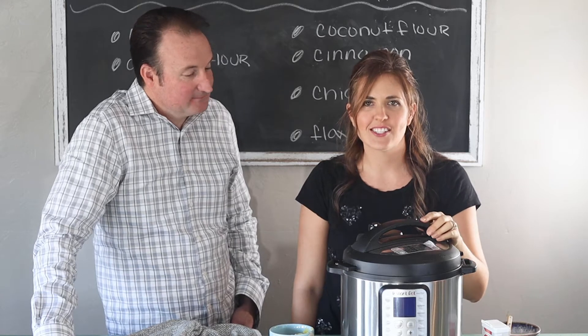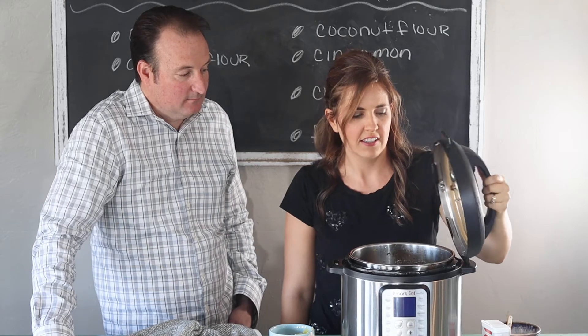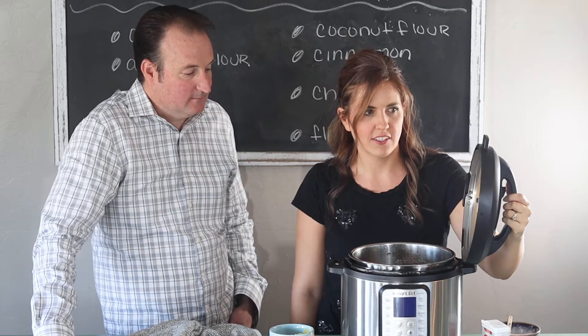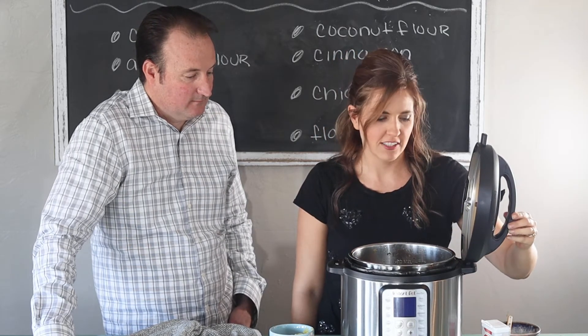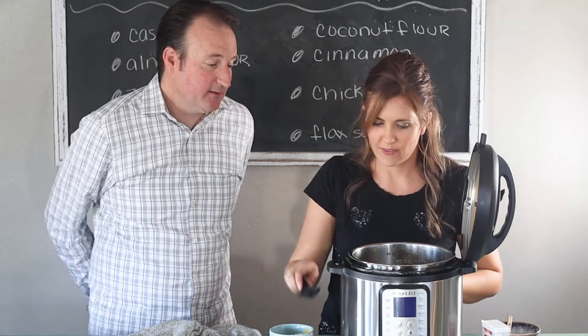This just finished cooking and it smells so good — the house just smells so, so good. I love my nifty little lid holder right there. Let's try it, shall we? It does smell very good.